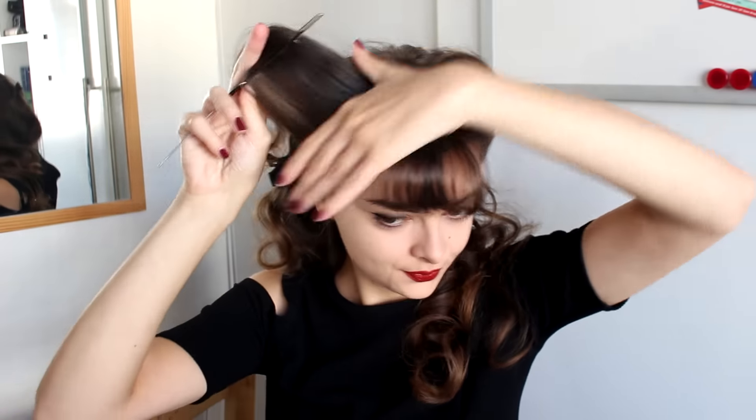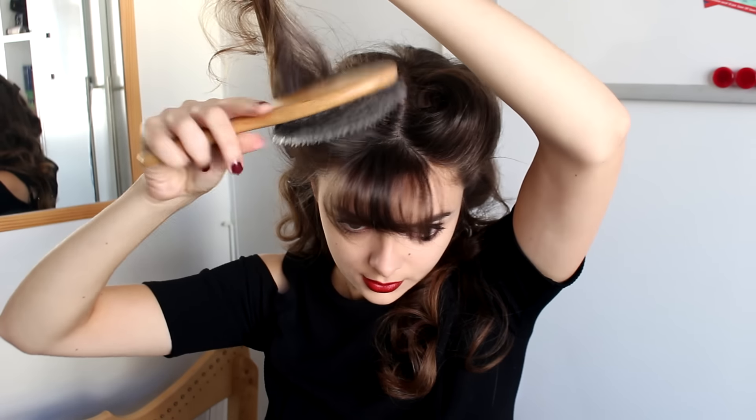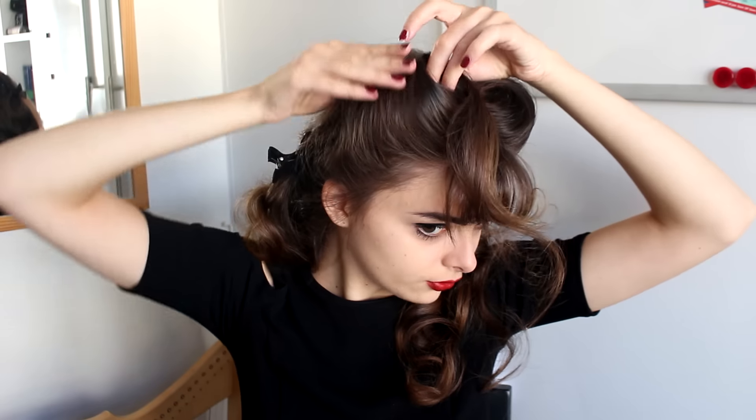So I'm going to start by teasing my hair again, smooth the top, and create my roll.